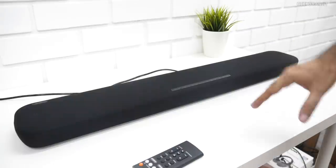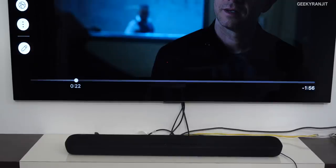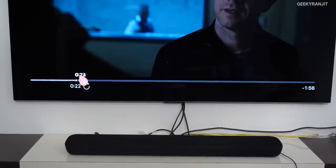Now let's connect it to the television and have a look. I've set it to HDMI output, so let's play a trailer and see how it sounds.